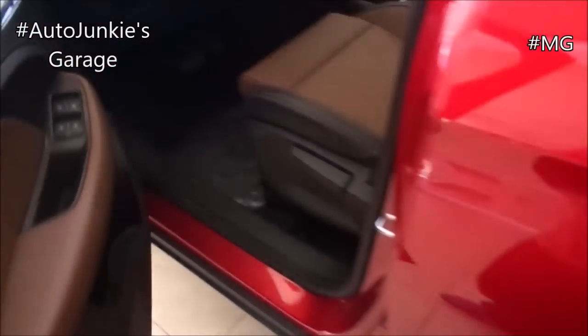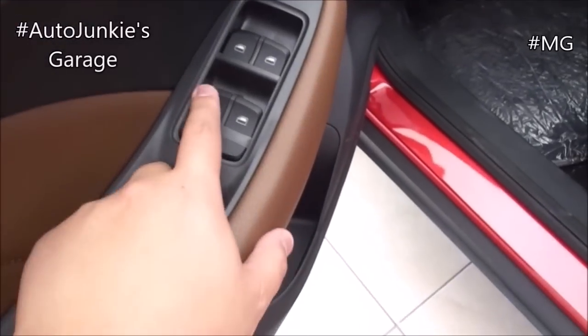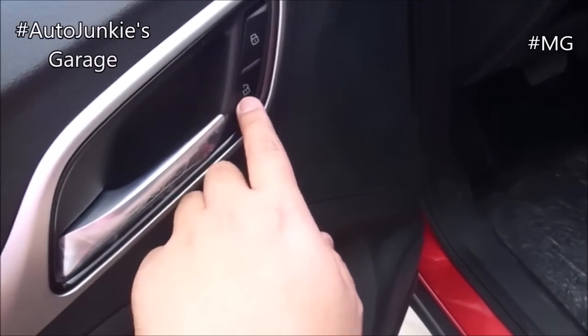To open, just simply use the key fob and it's already open. As you enter, you'll be greeted by a padded armrest, solid panel, door bins with bottle holder, window lock, window switches. Only the driver has an auto switch, and your door lock.